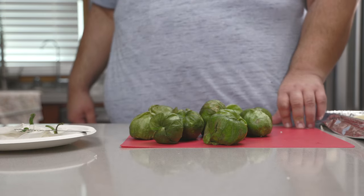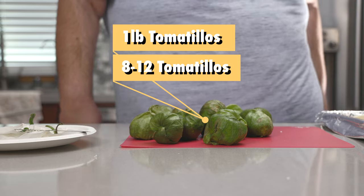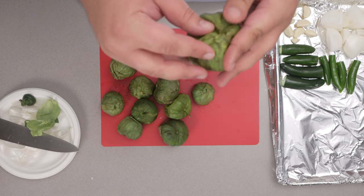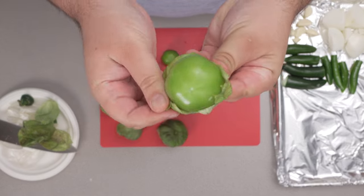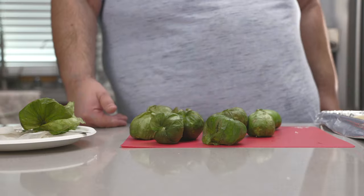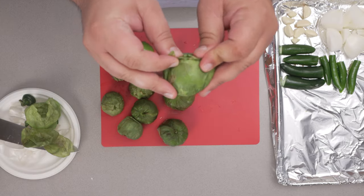And to introduce the recipe's co-star: one pound, or eight to twelve tomatillos depending on their size. Tomatillos are little green tomato-like vegetables. They come wrapped like Christmas presents in these leaves, but once you unwrap them they don't make your fingers feel sticky. Anyway, let's unwrap our tomatillos.